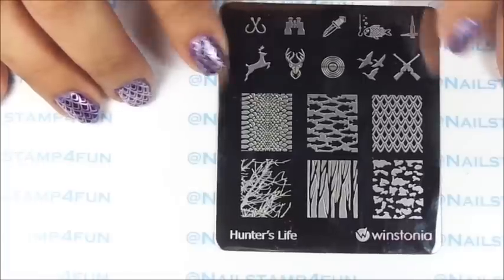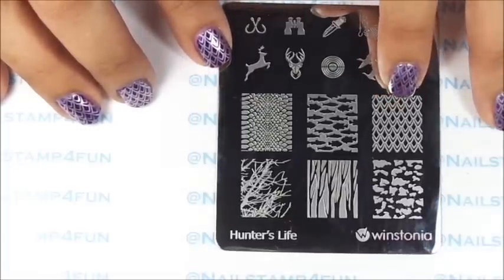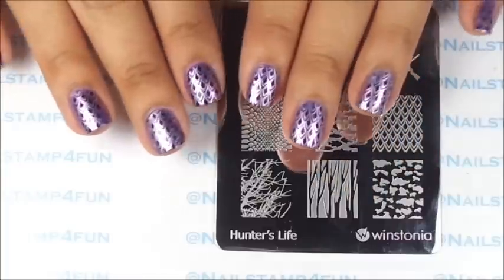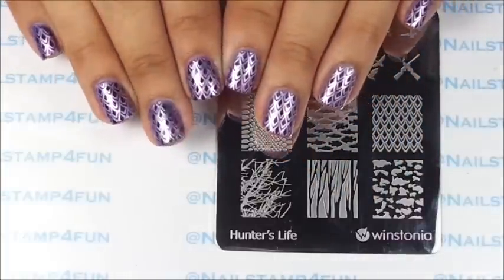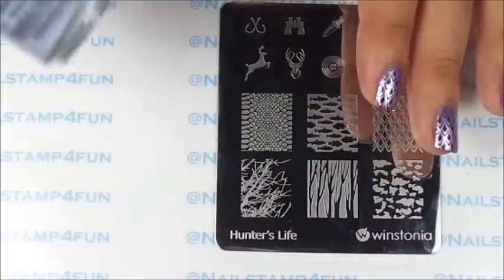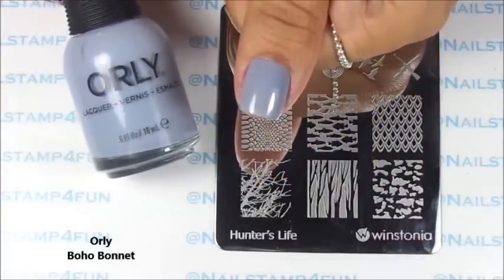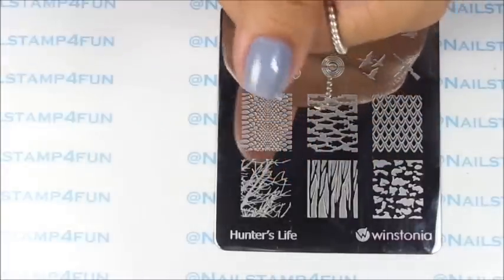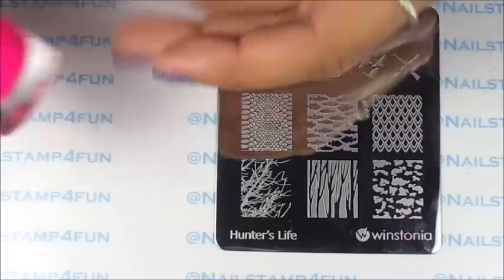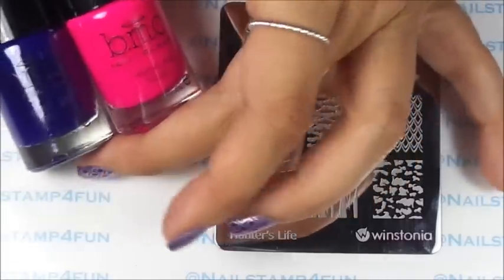I'll be using this beautiful plate from Westonia store. This is called Hunter's Life. This is the image we'll be using. I really think that they look like dragon scales, and the color I used was this beautiful color from Orly.